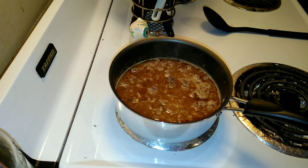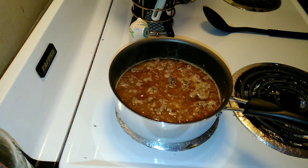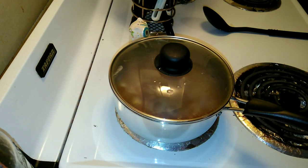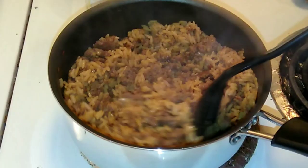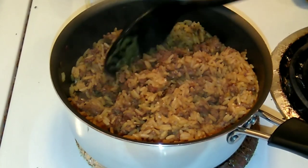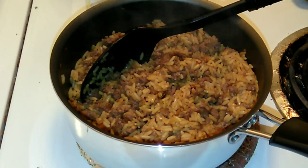It's coming to a boil, so I'm going to turn it down to medium and cover it. I'll let this cook for 25 minutes. Okay, it has been 25 minutes and all the water got absorbed — it looks good. Let's go ahead and try a bite.